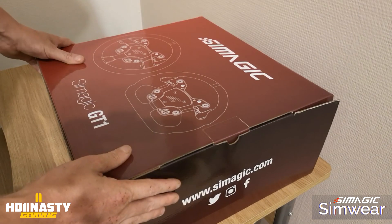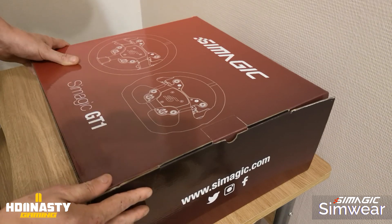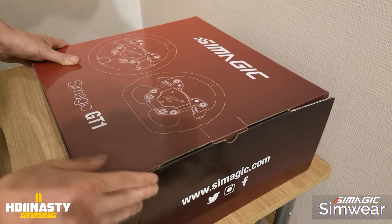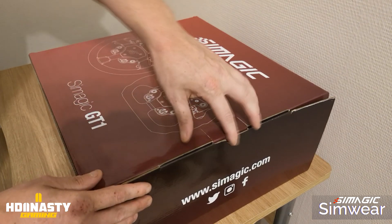Let's go with the installation — and already, just looking at the box, you can see it's a quality product. The packaging is really very nice. But of course, a box is just a box — what really counts is what's inside.